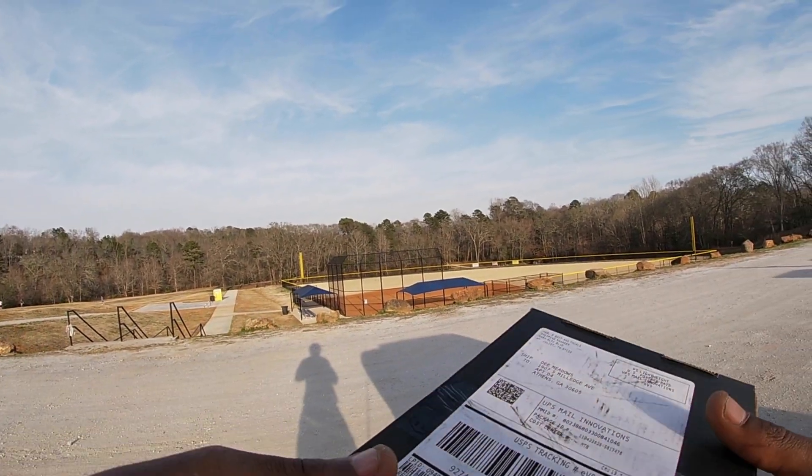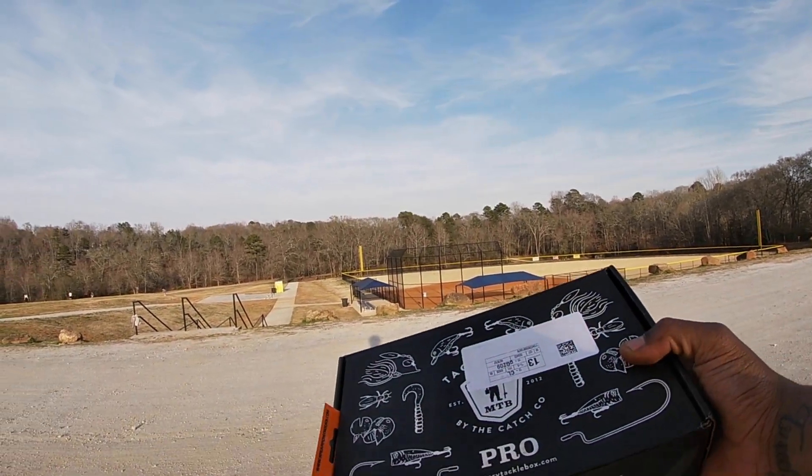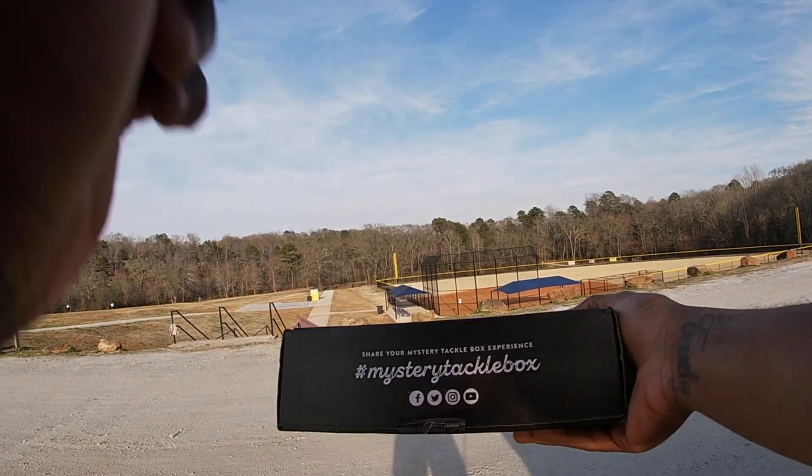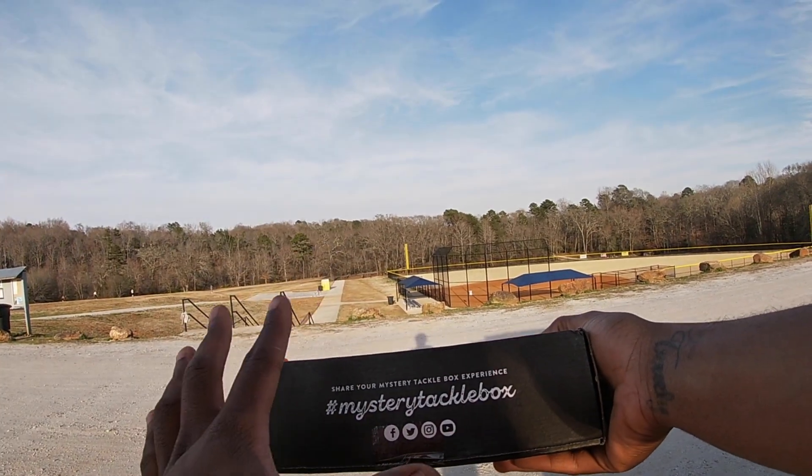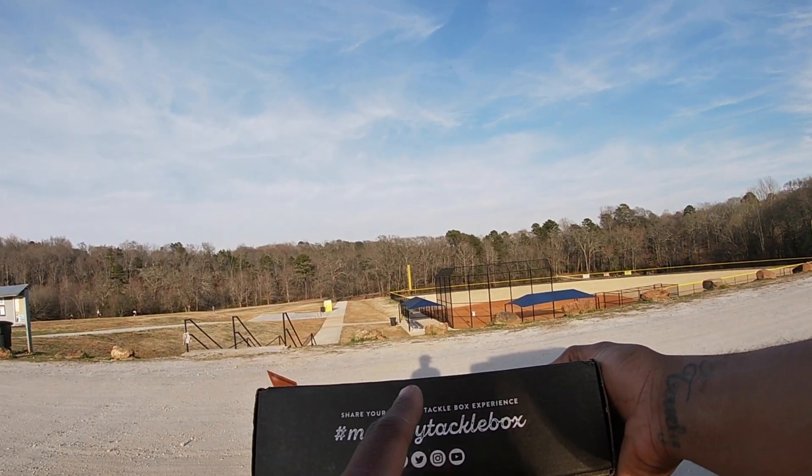Let's go ahead and pop open this box — we got the Mystery Tackle Box. Shoutout to Mystery Tackle Box always. If you want to get your first box for as low as ten dollars, use code DylTV — help a brother out, use that code.